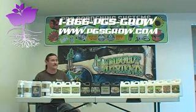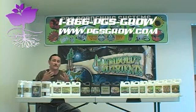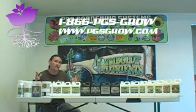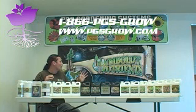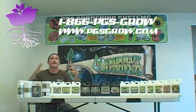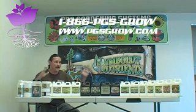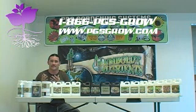Thanks to Pro Gardening System for doing this presentation. It really is important, not just for our company, but for the industry as a whole. It really helps the end user, retailers, customers, and sales reps out there understand more. What they're doing is helping the industry as a whole understand products in general. You can take from our product line and find comparison products out there, and it really is going to help the end user understand what they're doing and why they're spending their money.